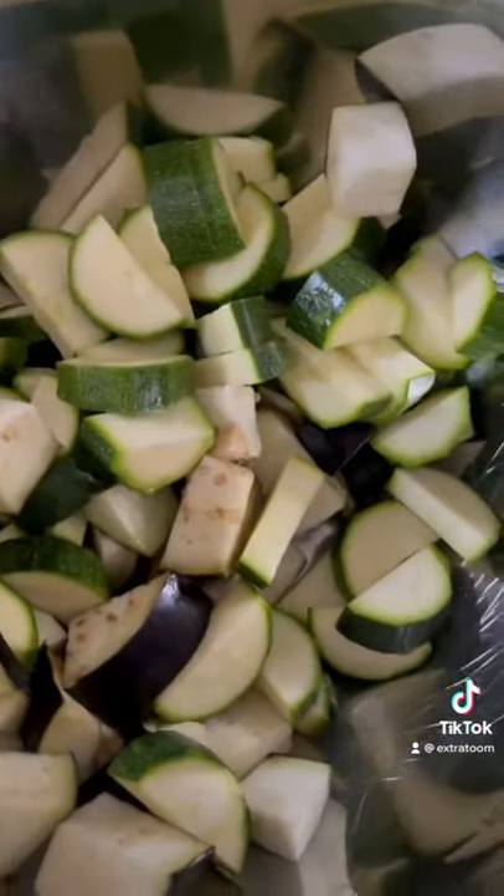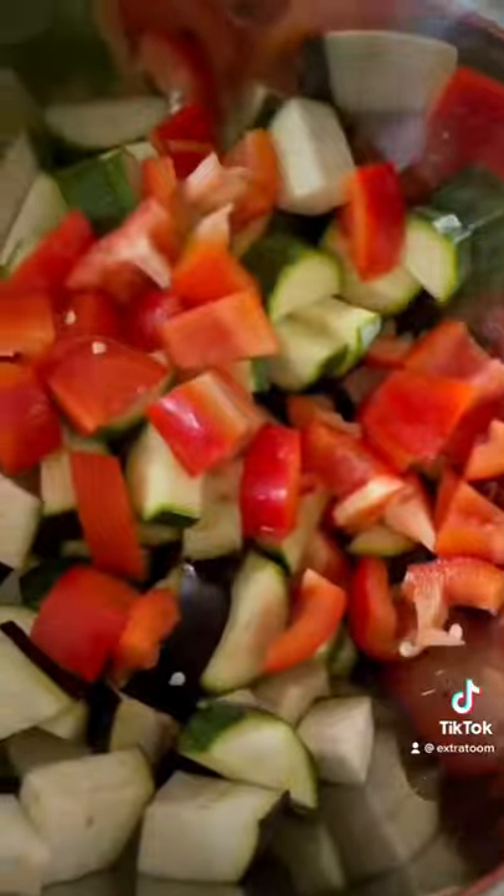Add some salt and then straight away into the fryer. Fry them until they're golden and crispy. Now chop three zucchinis and one medium-sized aubergine, add two tablespoons of oil and one full pepper, chop them and put them in the air fryer.